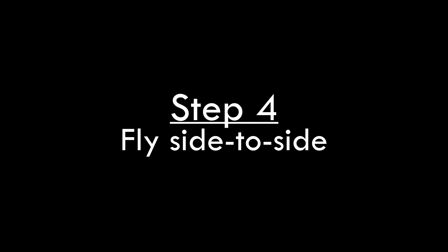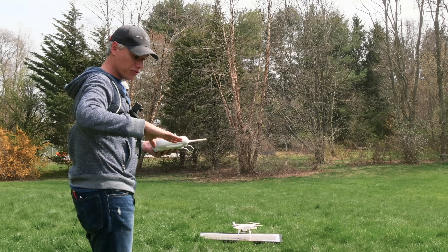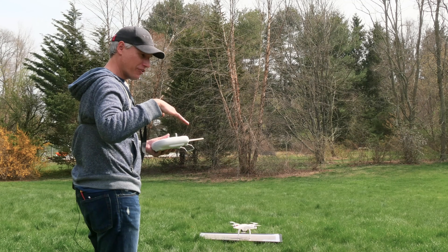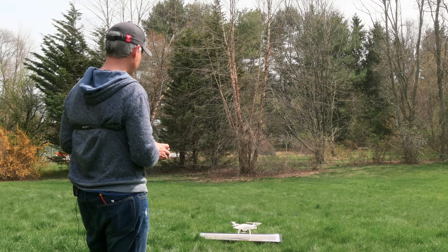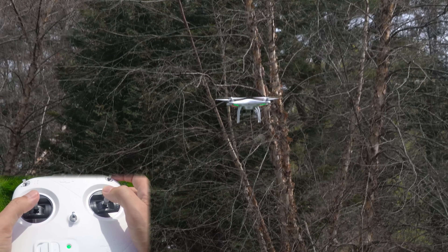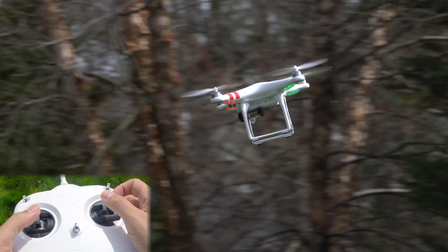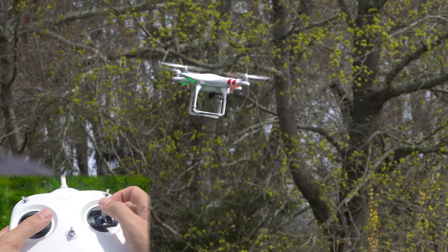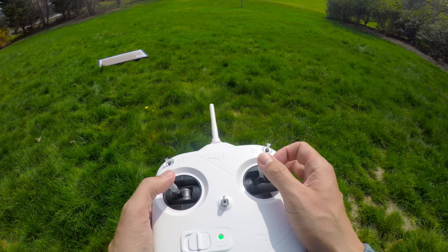Once you feel completely comfortable with that and don't feel nervous flipping it towards you and flipping it back, now you're ready to fly it side by side. Especially if you're doing photography or videography, it's going to be really helpful if you can fly it sideways so you can keep the camera facing forward and get different angles. It also means you'll be able to chase things — really important videography techniques. Take it off, push it out way in front of me with lots of distance. Now I'm facing it left and going forward, then I'm turning it 180 degrees so it's facing to the right and pushing forward. Just back and forth — it's that simple.